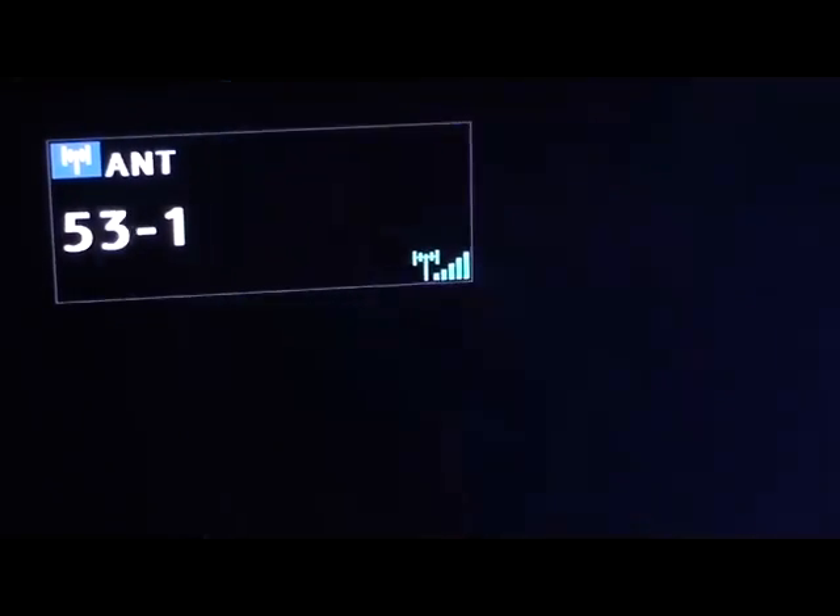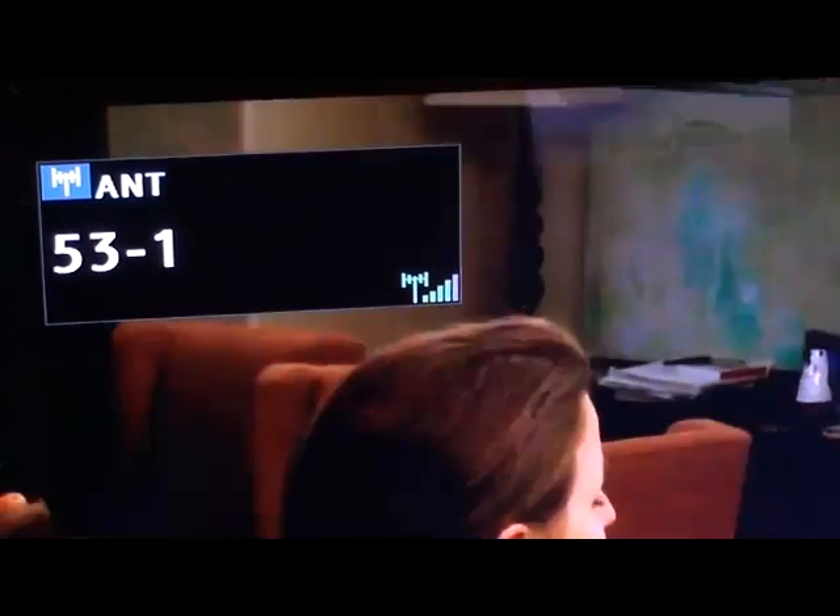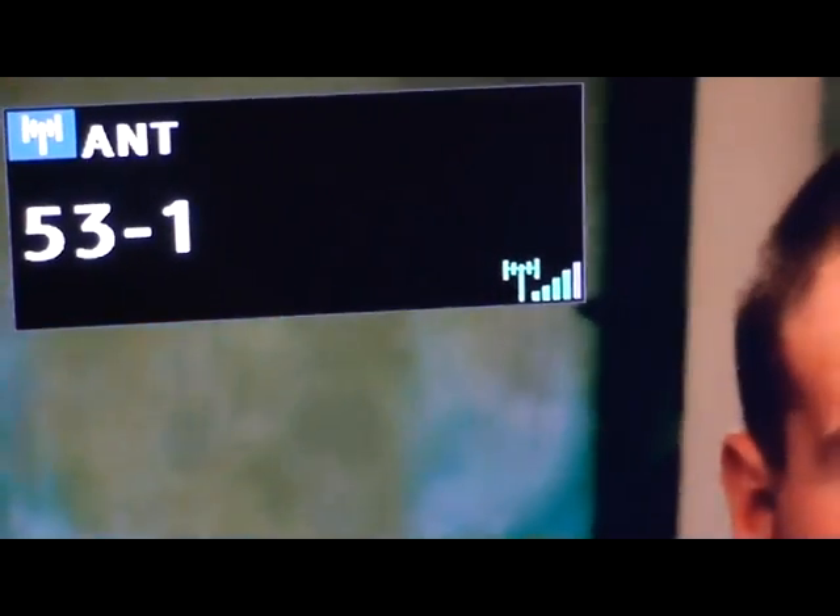Getting to the 50s — 53-1. This is our most difficult channel to get because this is the farthest away, around 20-some miles away. And we can pick this up with a simple antenna here.